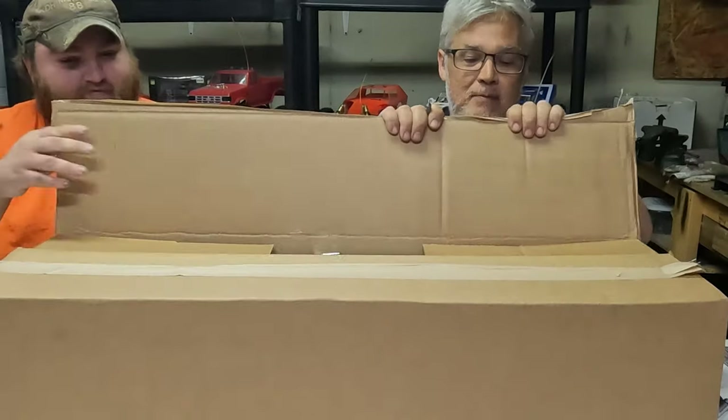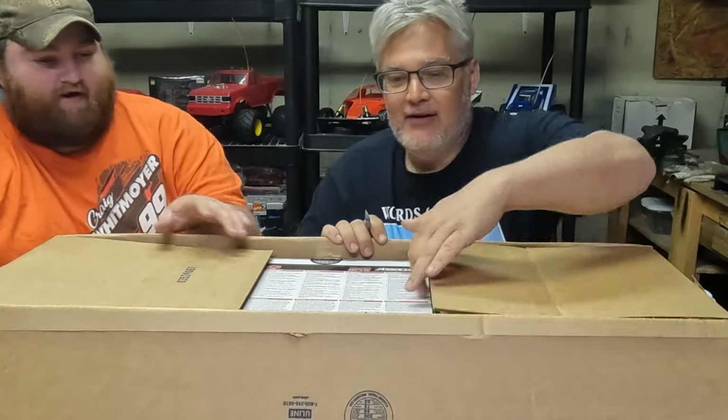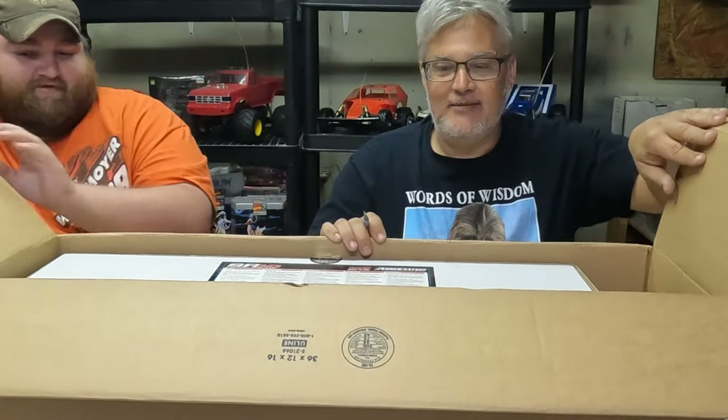Do you remember the other week when I cut my thumb off? That was bloody. There we go — pull the flaps back. And it's upside down. So much for professionals.